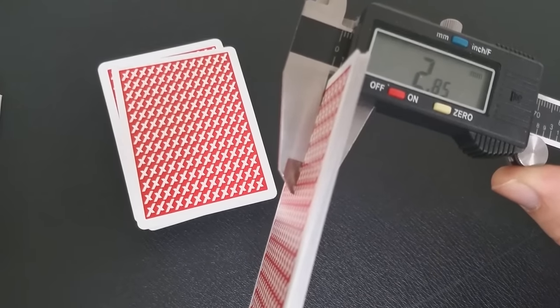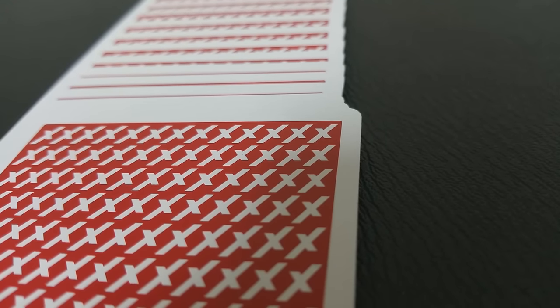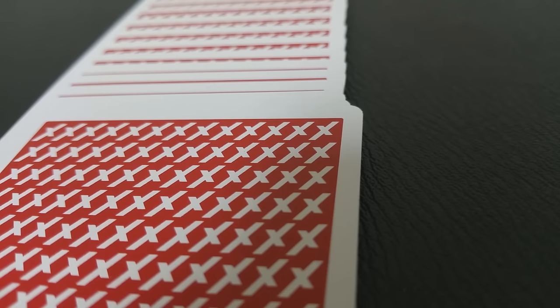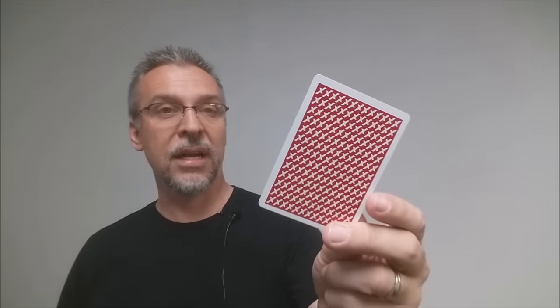They come out to 2.85. 2.85 is on the thinner end of USPCC cards. They're going to be very similar to the MagicCon 2012 deck, the Shellbacks, the Glitch deck that Legends put out, Purple Floral — that's another deck that's really close — and the Black Roses from MPC.